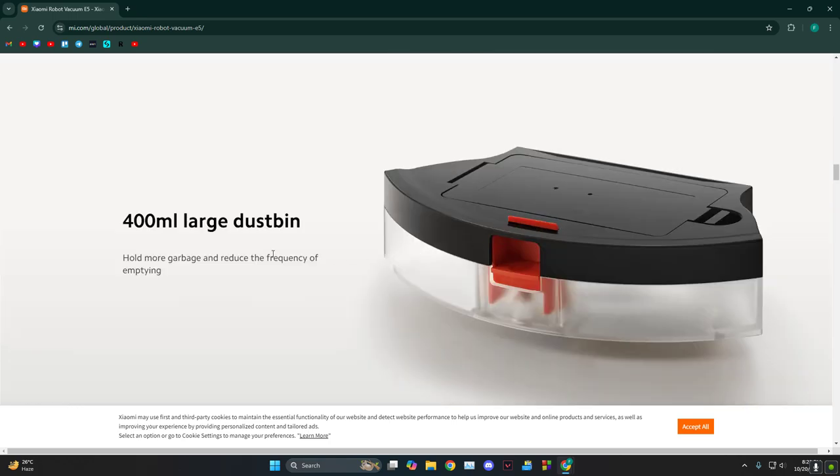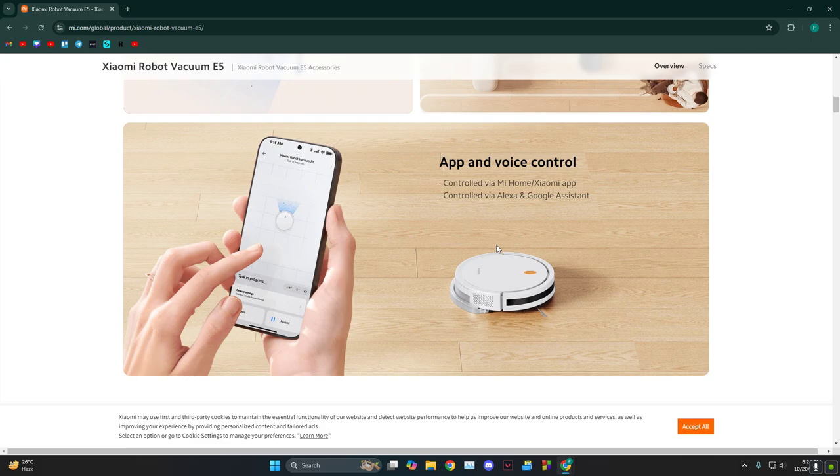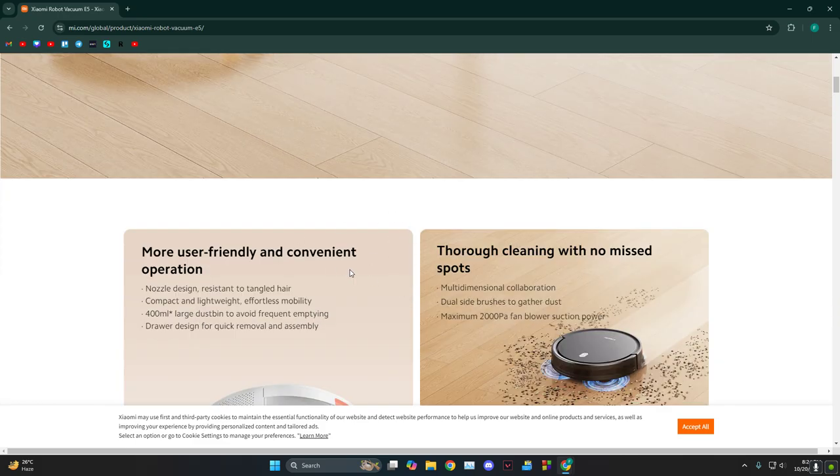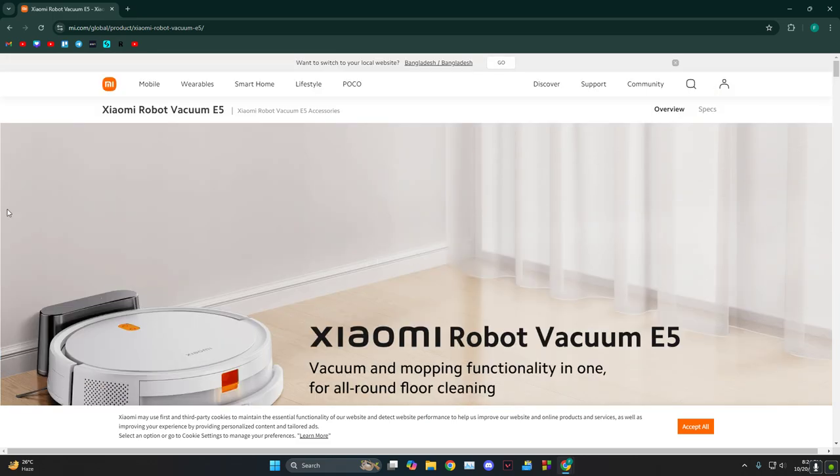On the negative side, 2000 Pascal isn't honestly that strong for cleaning. The battery gives you around 110 minutes, so that can be an issue if you have a bigger house or need more cleaning — you'll need to keep it charging frequently, which can be a hassle.